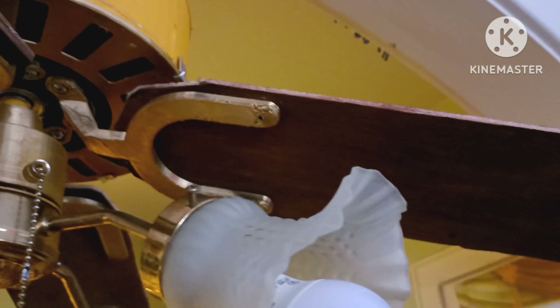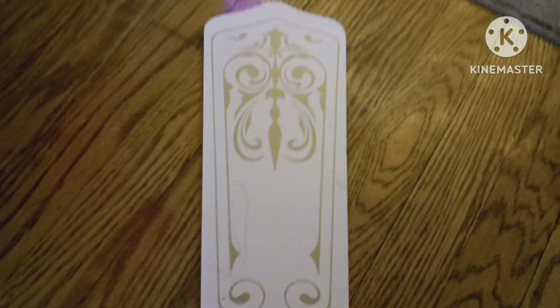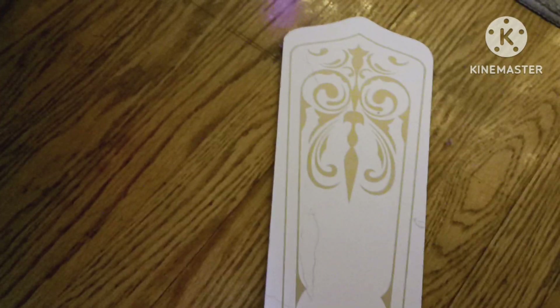Here are the blades. They look exactly like the original fan blades — they're the same color and the same finish, if you can even call it a finish. I actually do plan on giving it a stencil just like this one; it's got like this gold, ornate kind of design. I actually plan on doing that.